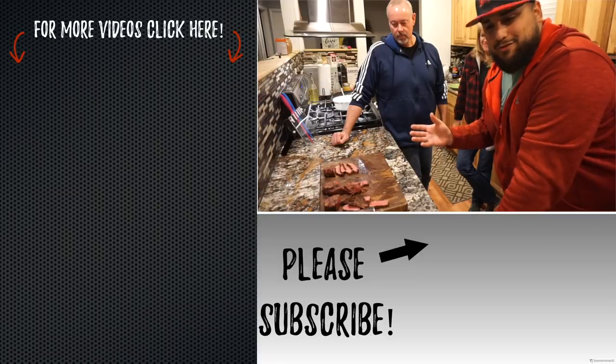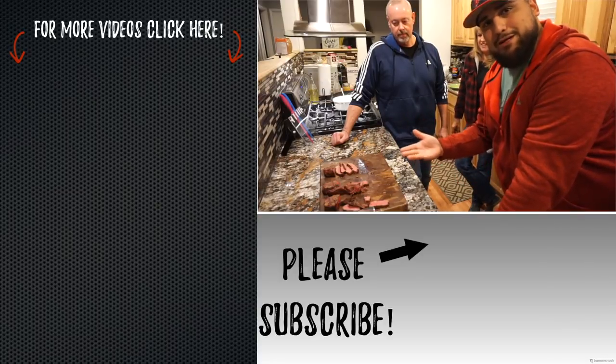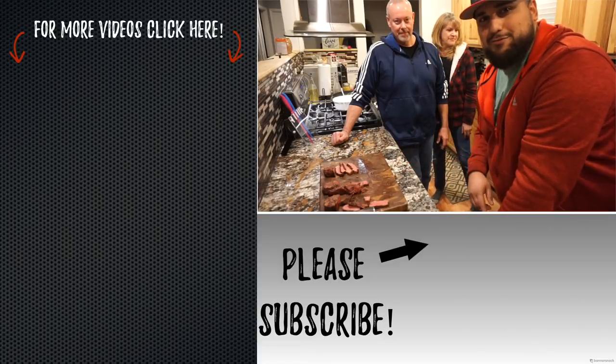Again, thank you guys so much for watching. If you enjoyed the video, hit a thumbs up. If you're not a subscriber, please subscribe. We will catch you guys on the next episode of Brews and Barbecue — we'll see you guys later!